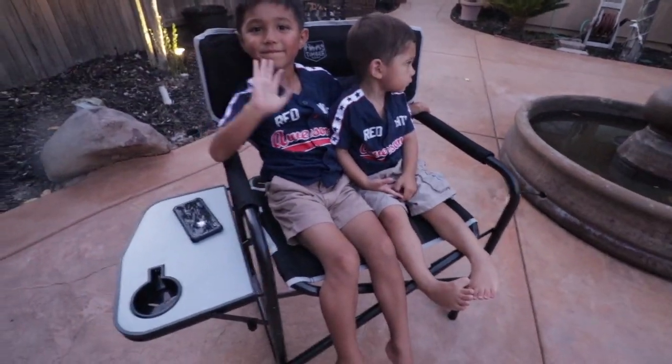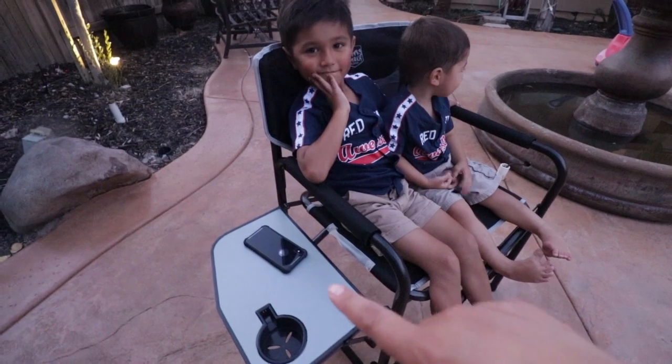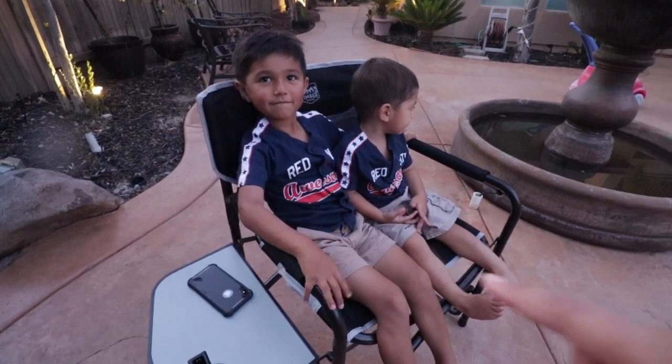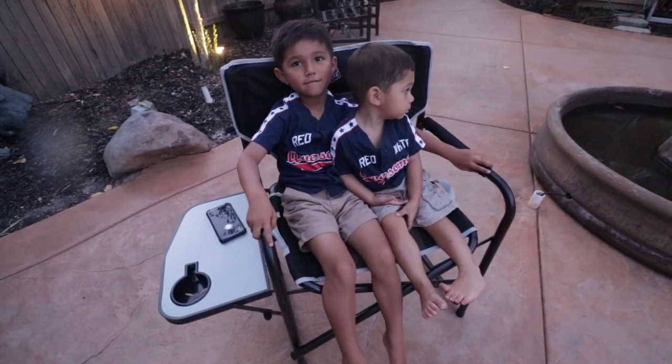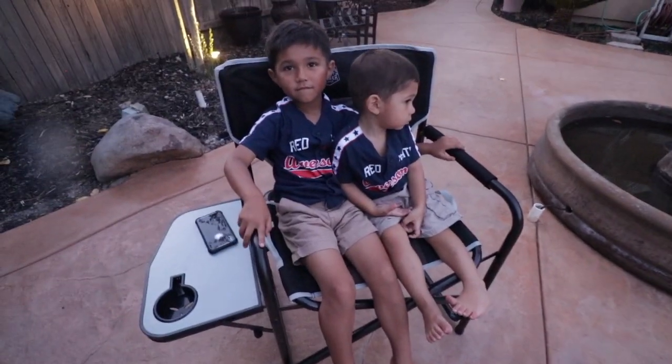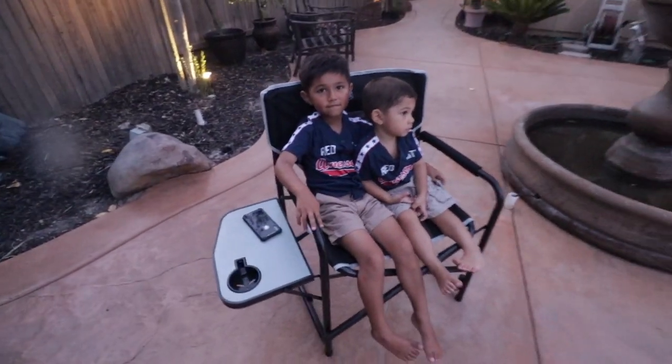Welcome back to my channel, or welcome if you guys are new. We recently got the Timber Ridge director's chair with the full back and we've been using it all this weekend to go to the pool, go to the park, and it's been so useful, especially with the kids. This weekend they were able to put their food and drinks right there — otherwise it always falls off their lap, which is really annoying. We were having to carry two chairs, so we really like this one because it's easy to fold out and in.